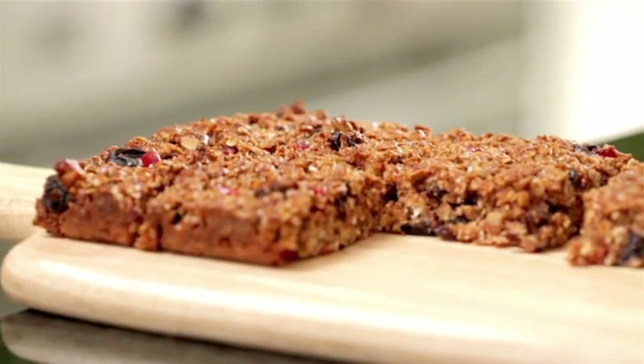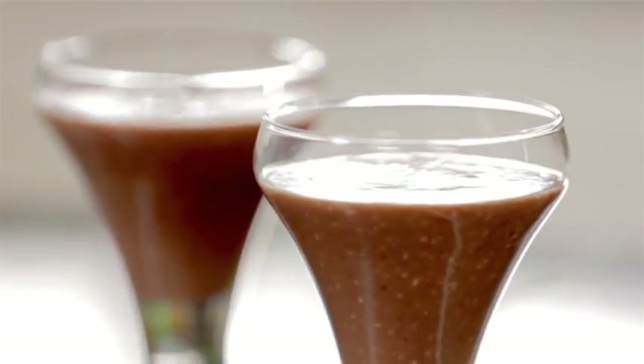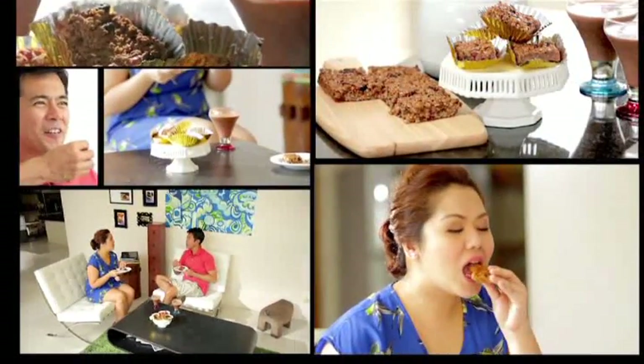Here is your perfect combination of a power breakfast to keep your energy up until your next meal. I will be back for more delicious dishes made more appetizing with your favorite Clara Olay products. Say delicious, say Olay! Until then, this is Portia Balayot — let's eat!